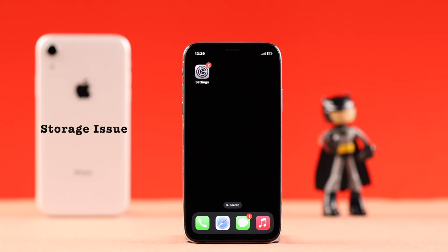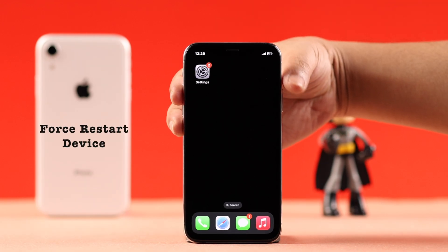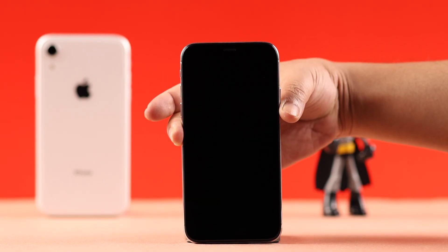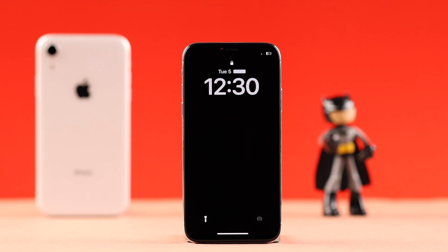Since right now you cannot do anything with the storage issue, let's go ahead and start with a force restart. Quickly press and release the volume up and down button, and then press and hold the side button till the screen gets black. When your iPhone X reboots by itself, most of the time it fixes the screen frozen issues.